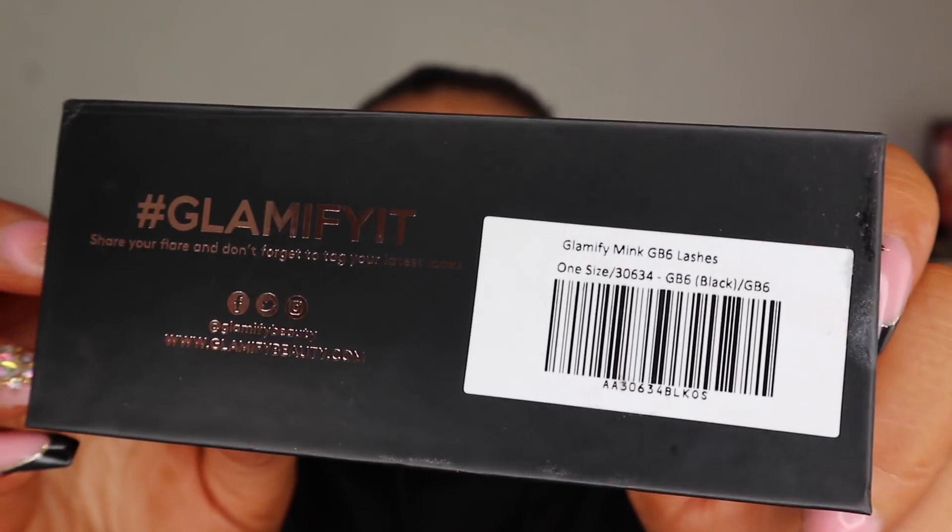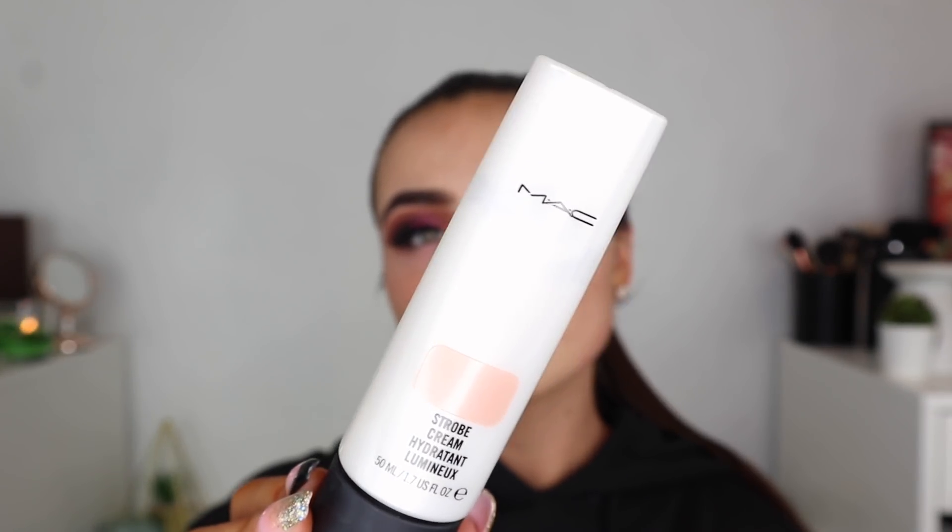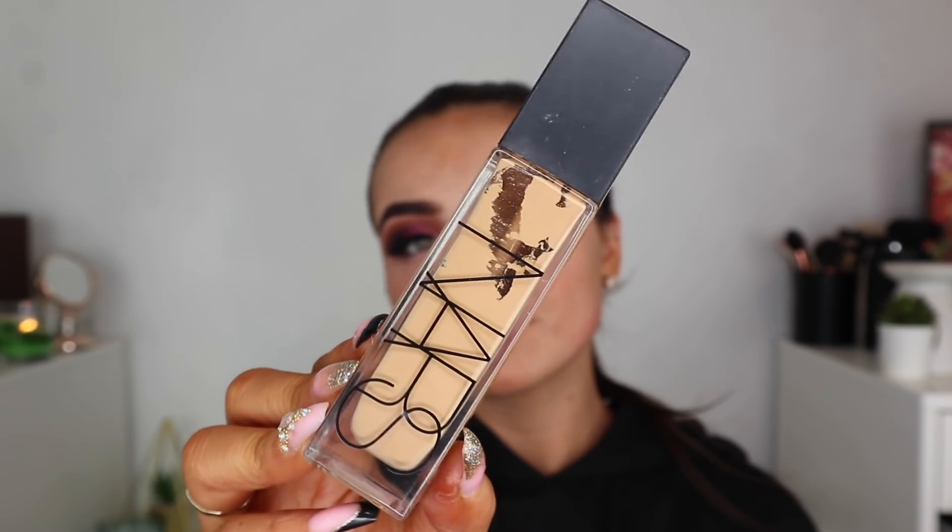I've popped on my lashes off camera and we're going to move on to skin. To start off skin, I'm going in with the MAC Strobe Cream and applying that underneath my foundation. The foundation I'm going to use is the NARS Radiant Longwear — it has a long name, I'll leave it below. This is full coverage but it's lightweight — I don't feel like I'm wearing it. I know it looks like a lot of foundation but it doesn't feel that way. This is my favorite foundation ever. I use the Morphe sponge to blend that in.